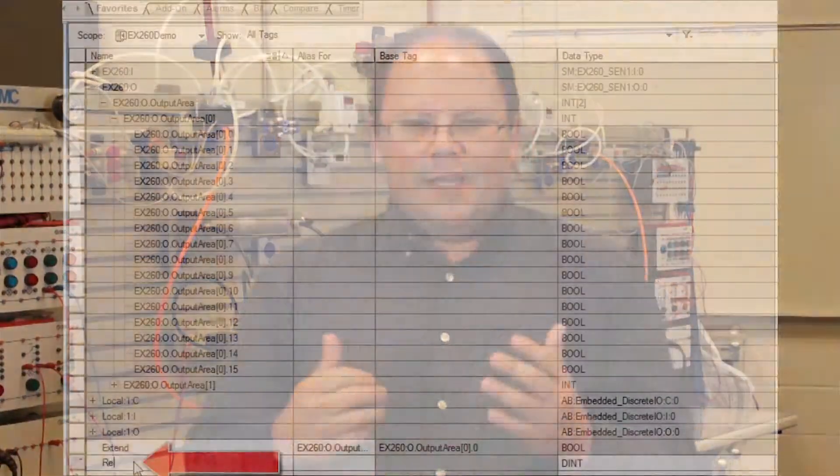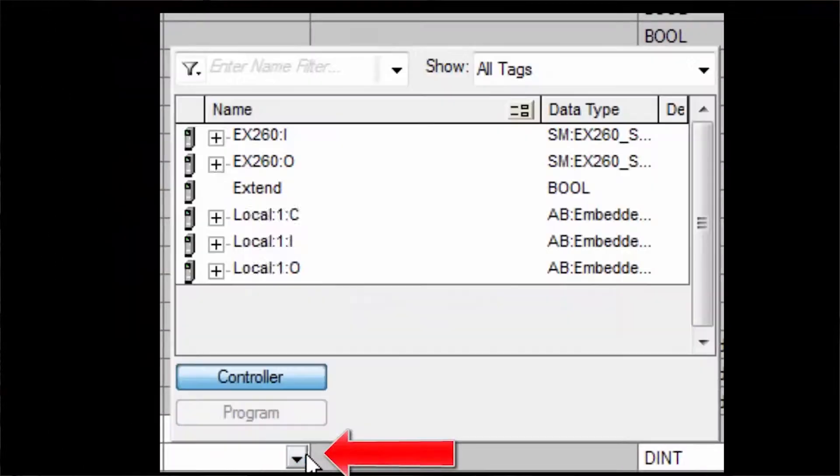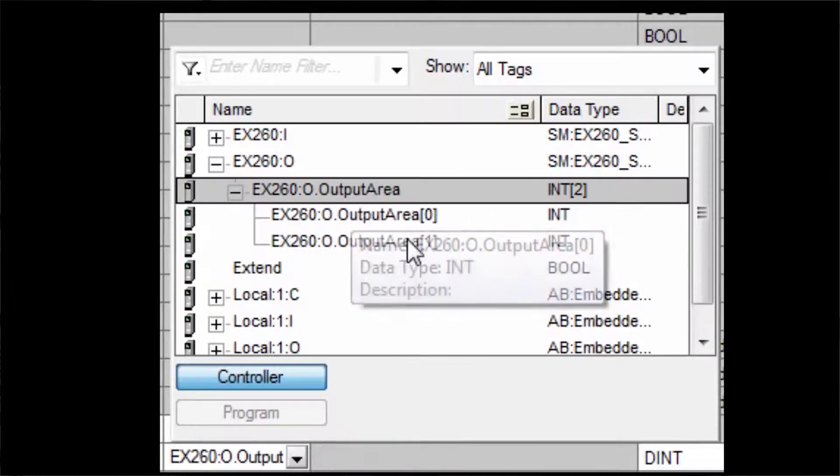Hi, my name is John. Welcome to another SMC technical training video. In this video, we will show you how to use an add-on profile or generic Ethernet module so that your PLC can control an Ethernet IP EX-260. During the video, we will show you the equipment, software, and steps required. In the end, the PLC will be able to control an actuator through the EX-260. Let's get started.